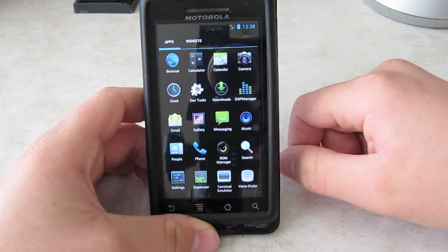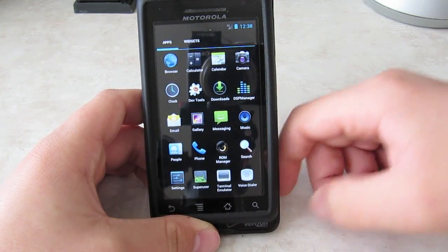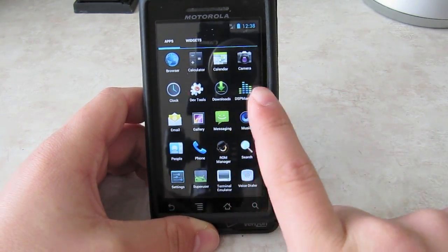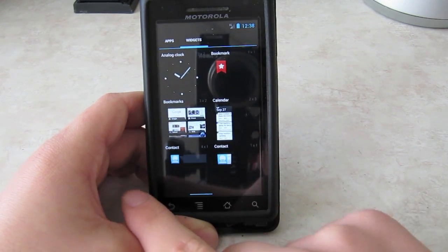The DSB manager doesn't work, camera doesn't work, gallery — I don't have any pictures. It does not come with the Android Market. It does come with email and other stuff. If you turn sideways, you've got some widgets.